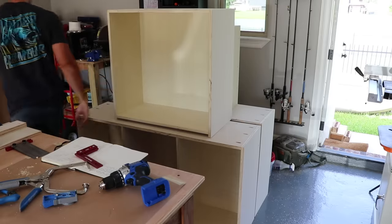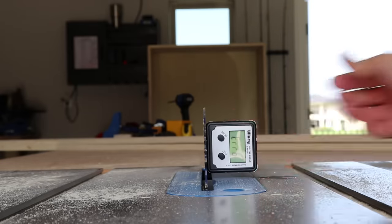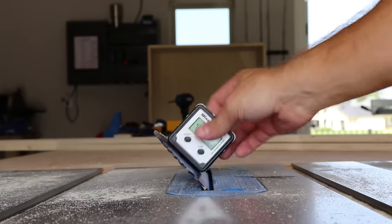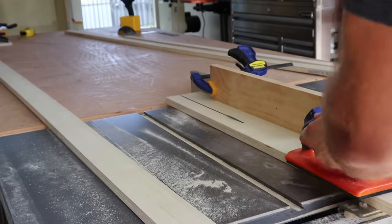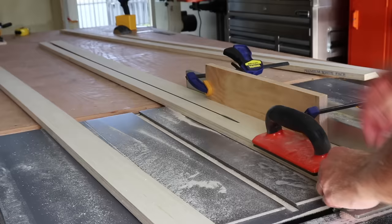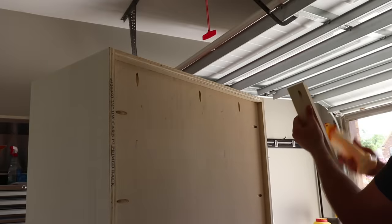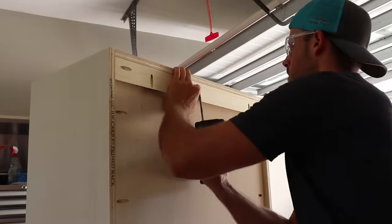All the carcasses are done. All that's left to add is the cleats so we can get them mounted. French cleats are a great way to mount cabinets because they're easy to take down and move if you ever need to.